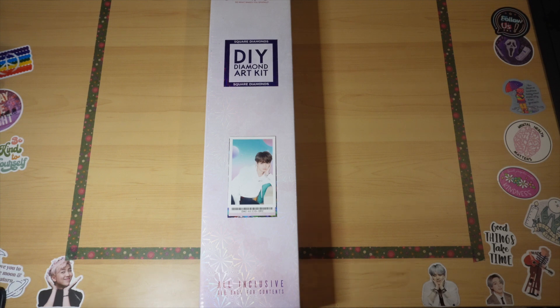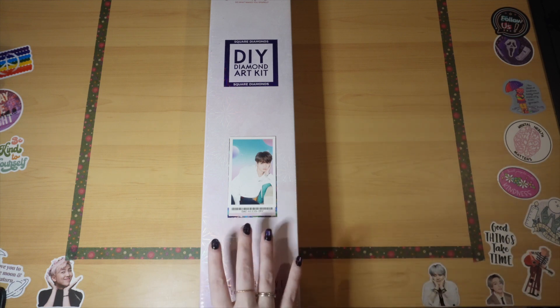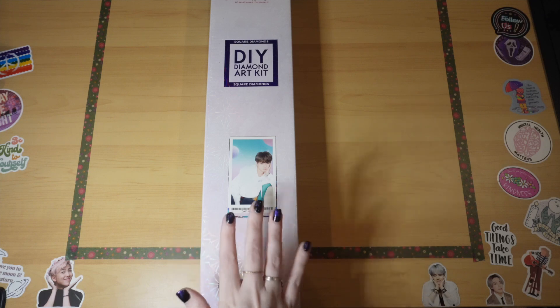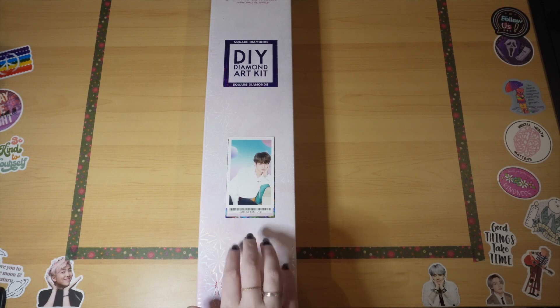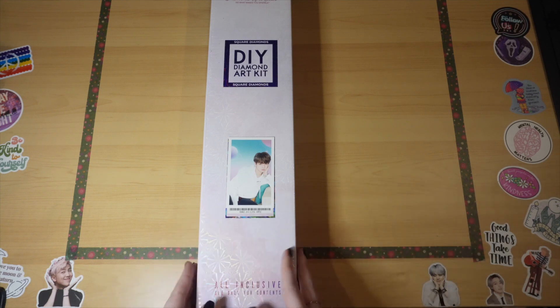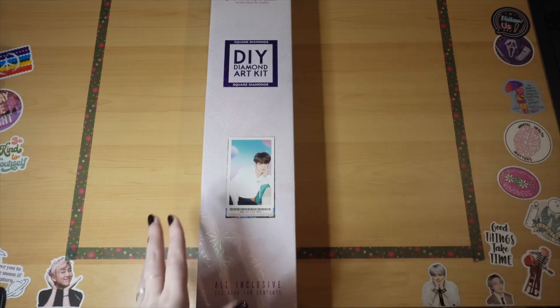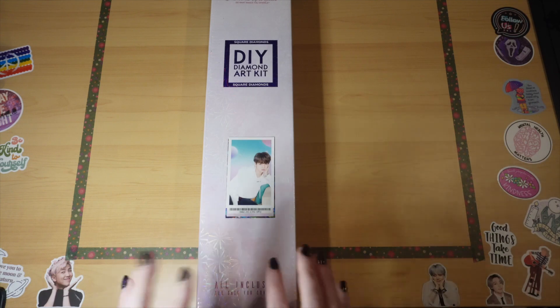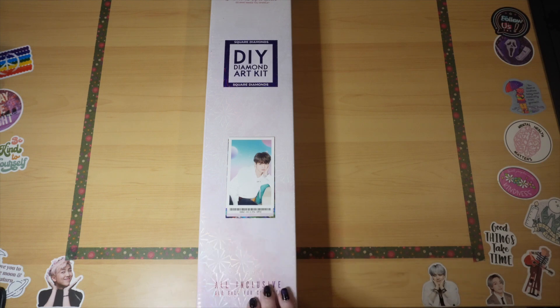Hello, this is Janet. This is YouCaughtMeCrafting. To be honest with you guys, I just grabbed the first BTS card that I could without even looking, and it ended up being a little junk cookie — JK from so long ago — to cover this painting. So it's not really a hint of what the painting is like my other ones usually are. If you've been here before, thank you so much, and if you haven't, welcome.